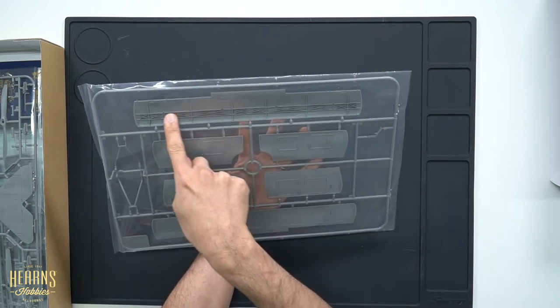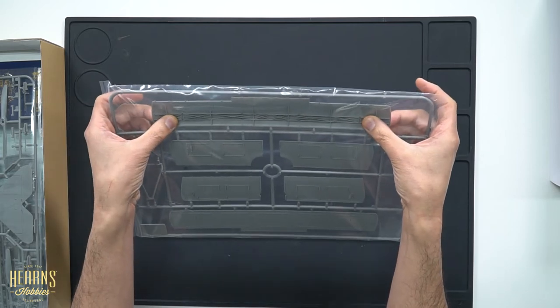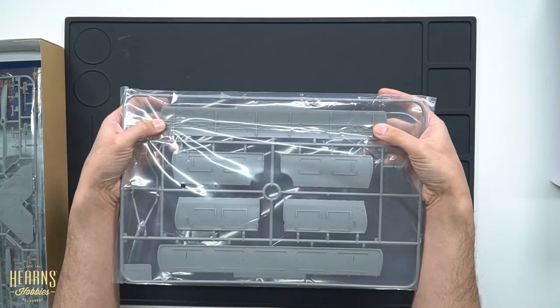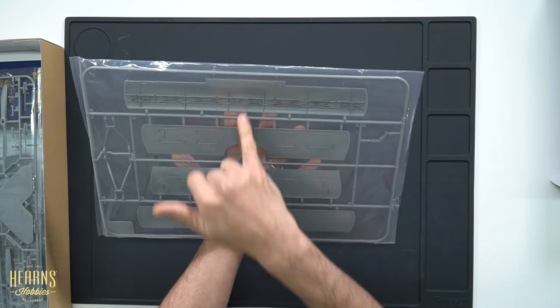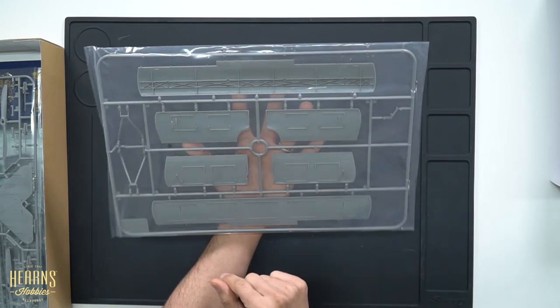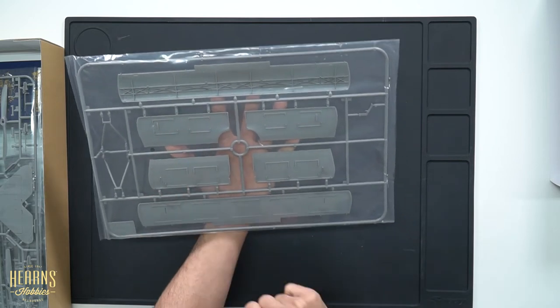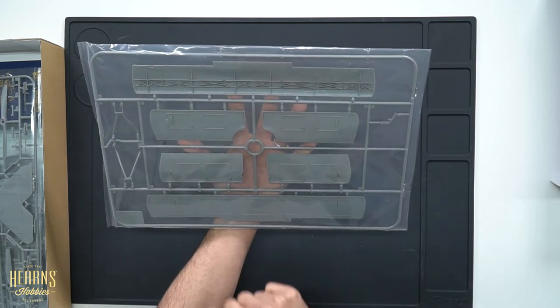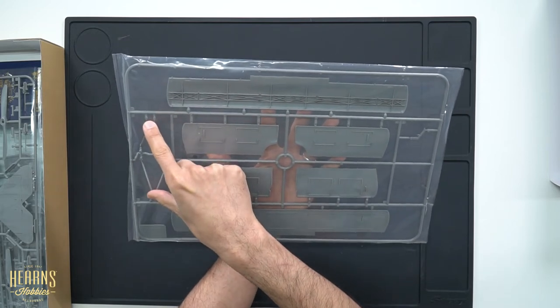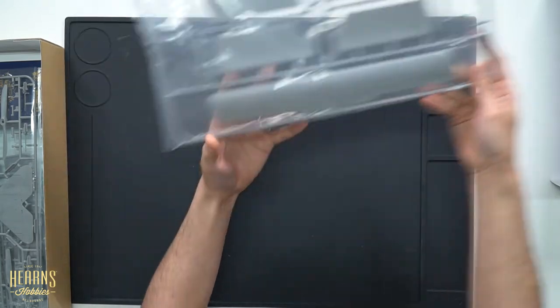We've got the wings here. As you can see they're multi-piece again. You can see the reinforced trusses, which are really important to keep the shape. Even just trying to bend them you can already feel the stiffness, and by the time you get the other side connected it's going to be a very strong torsion-box type of construction. You've got the middle wings here as well.